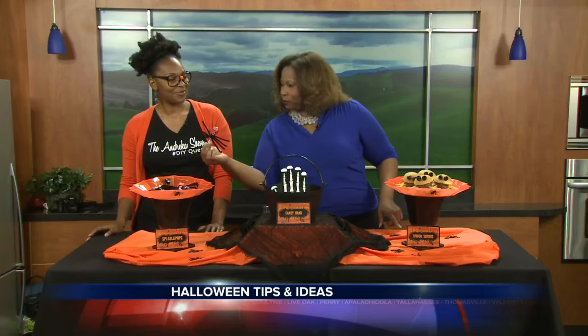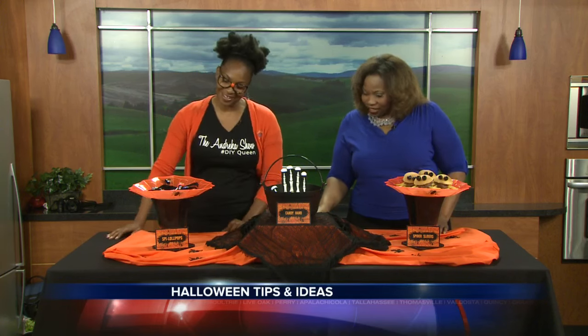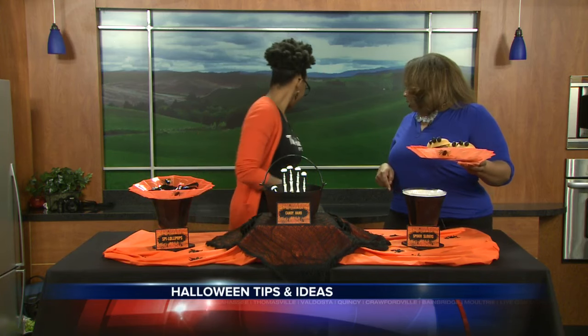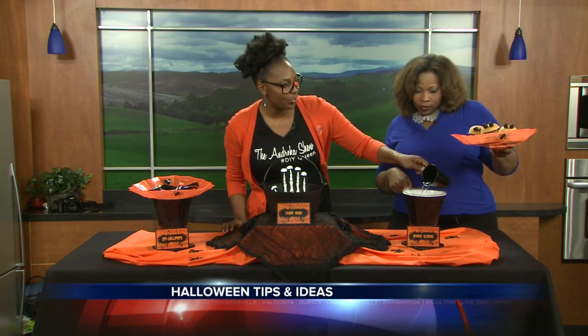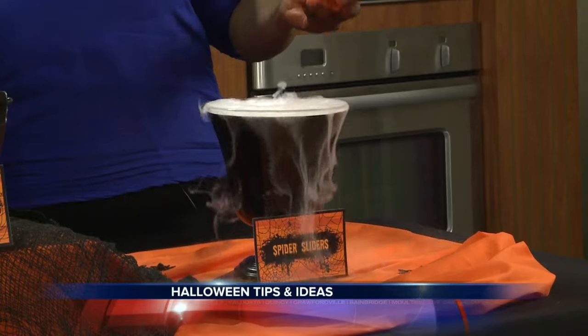I saw something coming up out of these bowls. What did you have going on there? Dry ice underneath, and a little hot water — it gives a really cool effect. You normally use hot water to do that. You just put the dry ice and then pour the water on top and it gives that cool foggy effect.